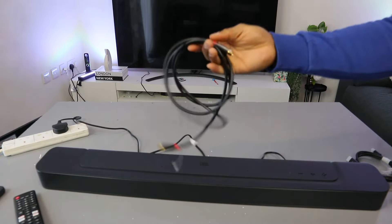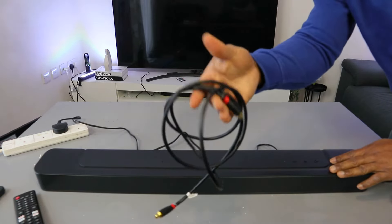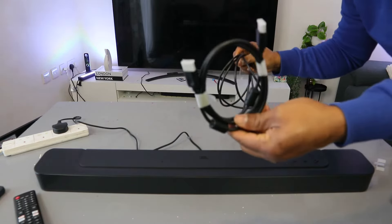Now I want to show you how to hook this soundbar to your TV using optical cable. Optical cable is not included in the packaging, but HDMI cable is included.